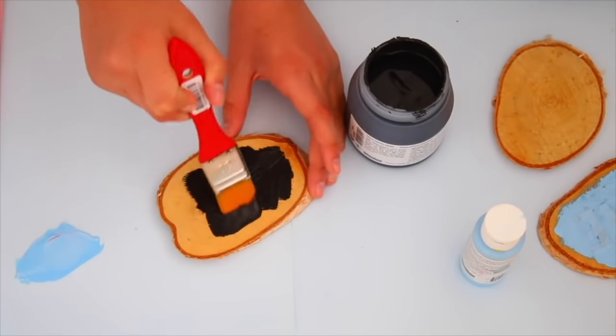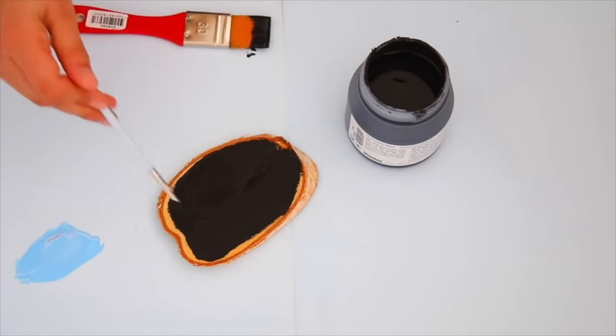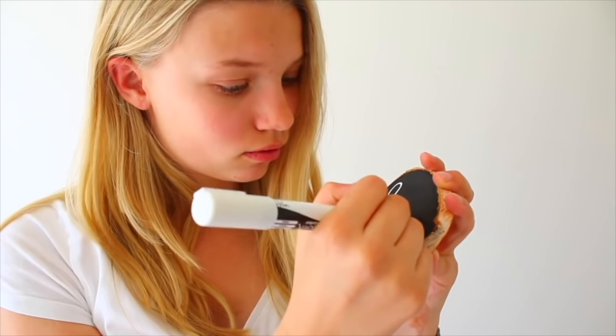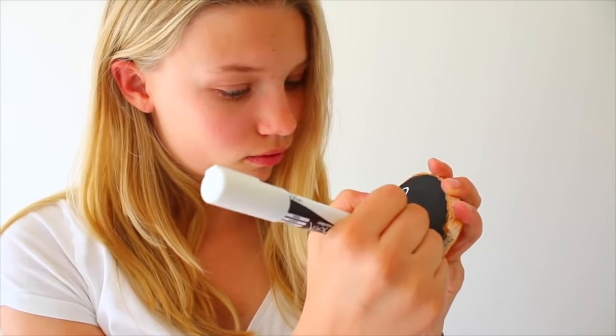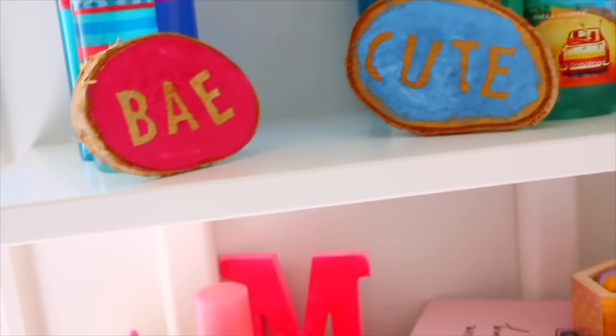Grab another piece of a wooden block and paint the entire thing with some chalkboard paint. Wait for that to dry and then you can write whatever you want on it with your chalkboard marker. Then you can hang all the wooden pieces up on your wall — it's really cute.